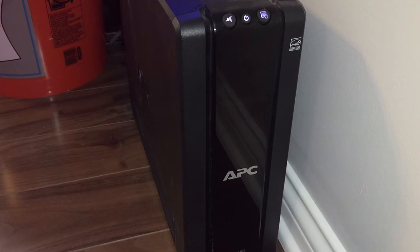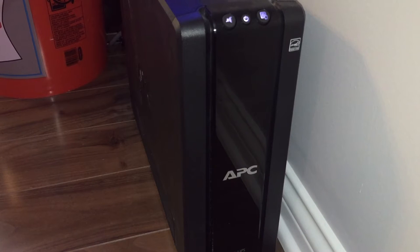I could run my MP10 off of it, but I don't know the exact numbers — I feel like the MP10 is going to pull more current than the MJ-1200, so I feel safer running the MJ-1200 versus the MP10.